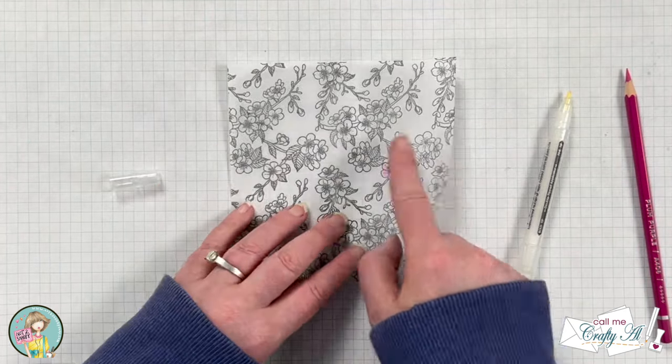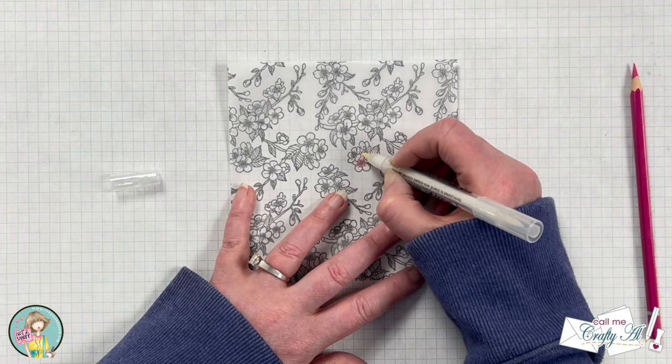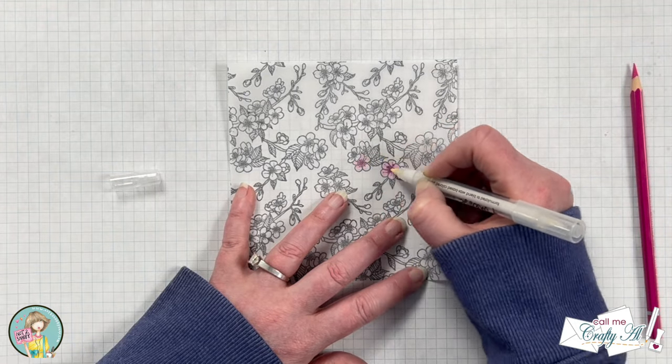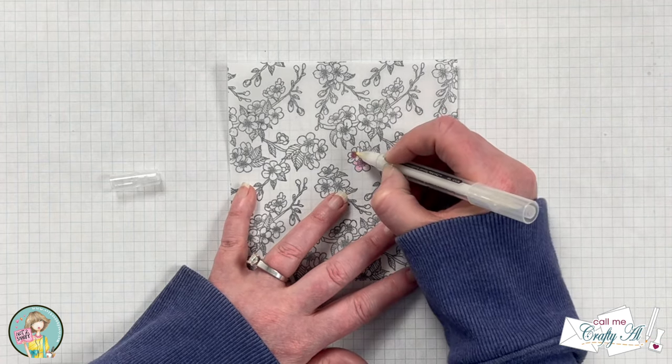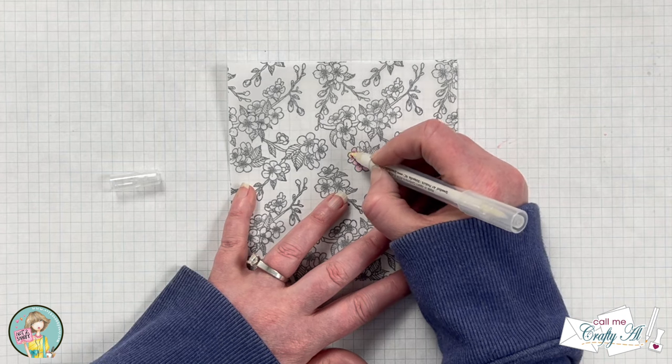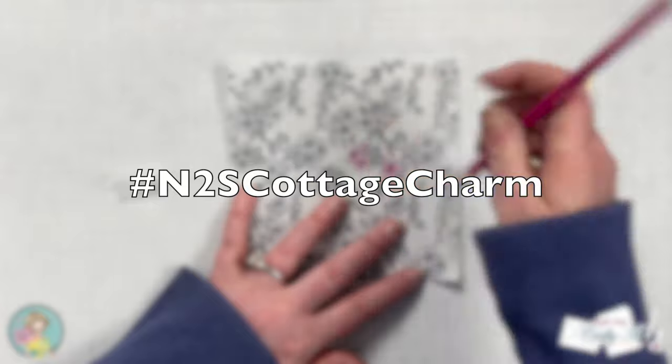One thing I want to mention while I show you a little more of the coloring: there are going to be other artists sharing their creations using these new goodies, so make sure to check out the hashtag in the title which I have up on screen now so you can go see what they're creating.